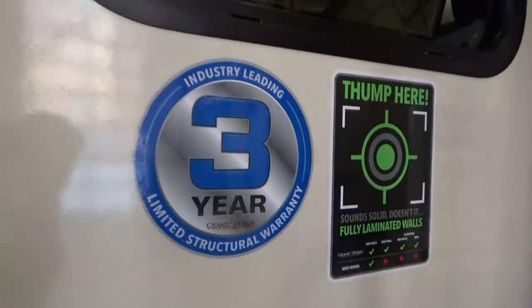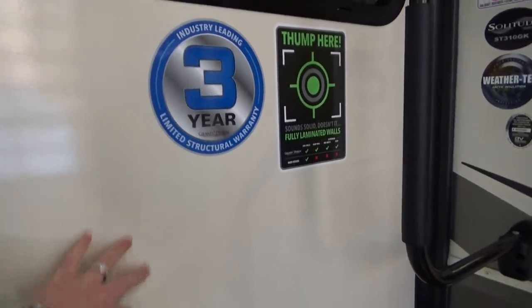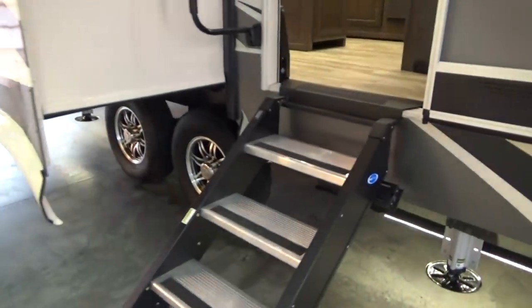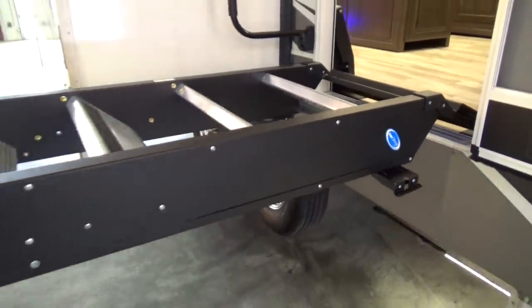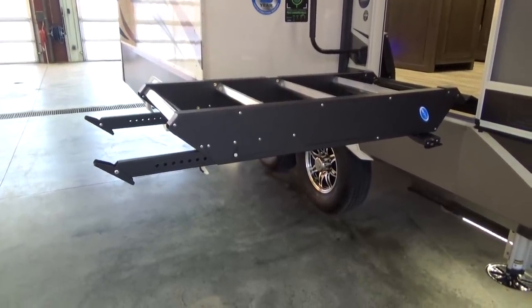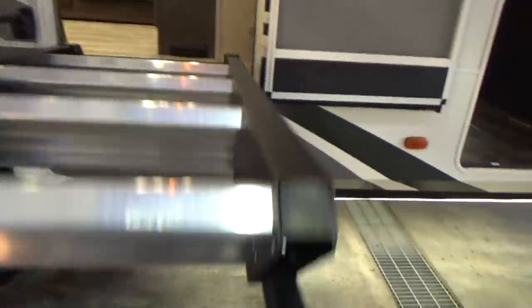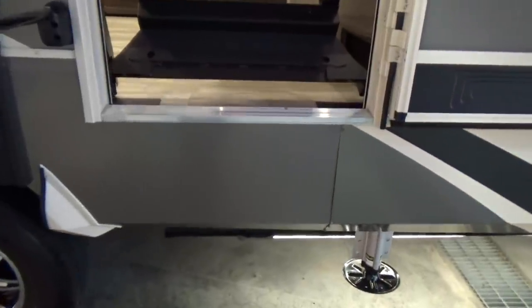Coming down the entry side again — a three-year structural warranty, fully laminated. A lot of manufacturers do not laminate their slide end walls or the roofs of their slides. Grand Design does those things. New for 2019 is the Ram assist step. What's really cool about this step is it's kind of like a laptop lid where you can stop it at any position. For a smaller person, you have the Ram support to help lift that step up inside the trailer. You don't have that step hanging below getting caked in mud and dirt and debris as you're driving down gravel roads.